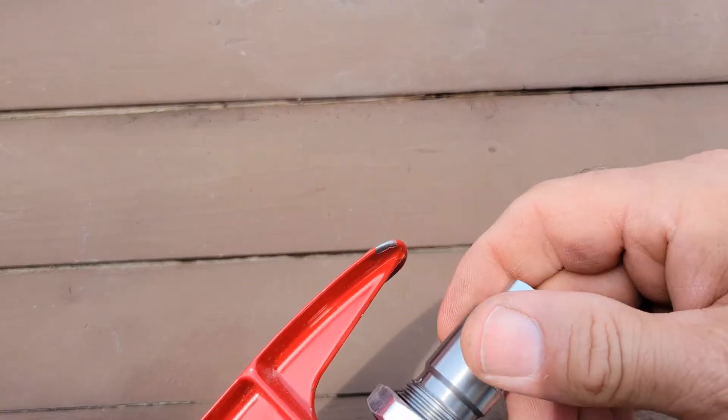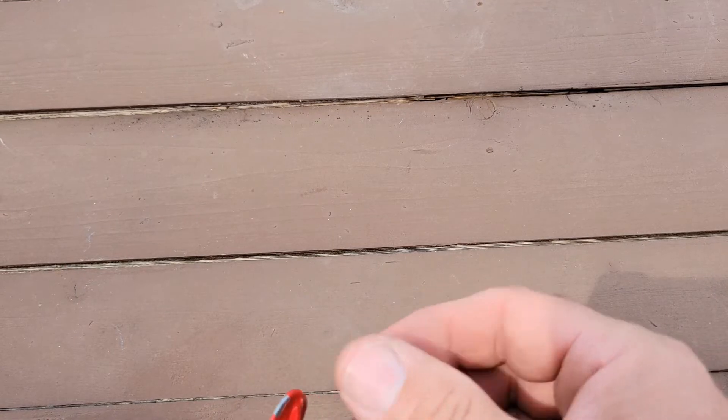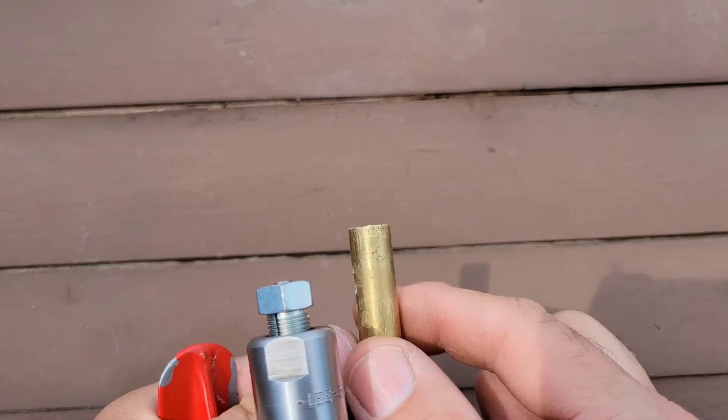I'm gonna start with the die set out quite a bit. There's a decapping pin in this die and an expander ball, but I don't suspect that's gonna come into play. I ran that in there a little bit.